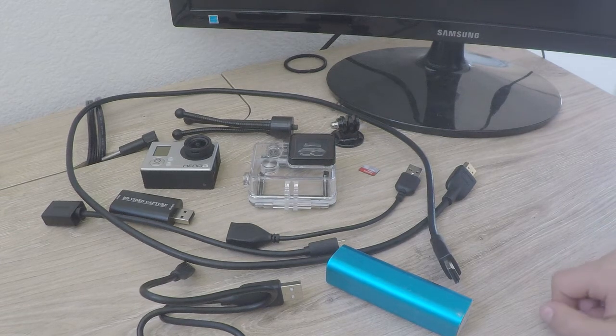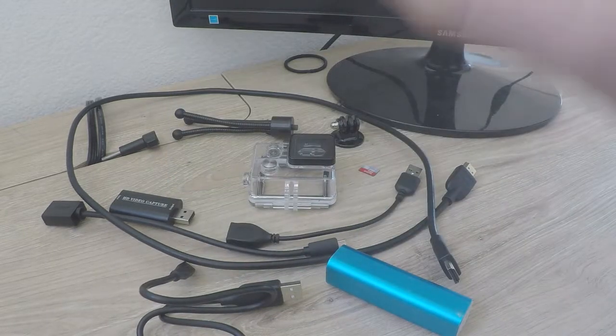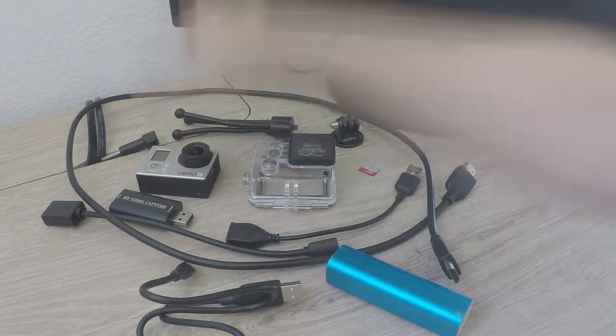Hey guys, welcome to Austin's Videography Lab. Today I'm going to be showing you how to use your GoPro Hero 3, 3 Plus, Hero 4 Black or Silver Editions.